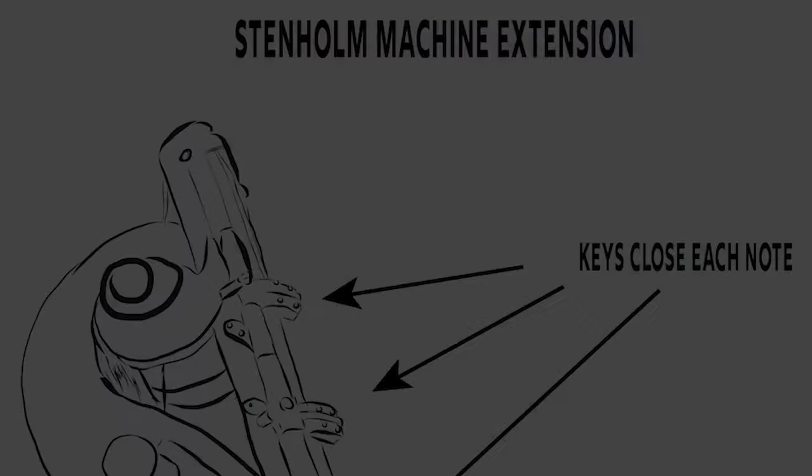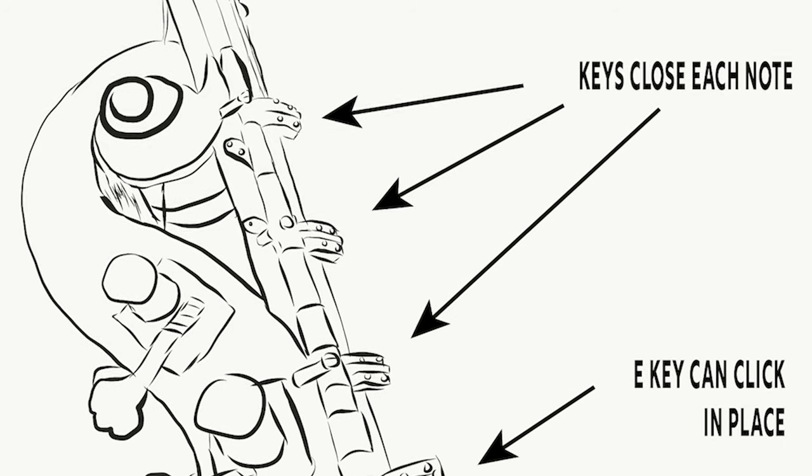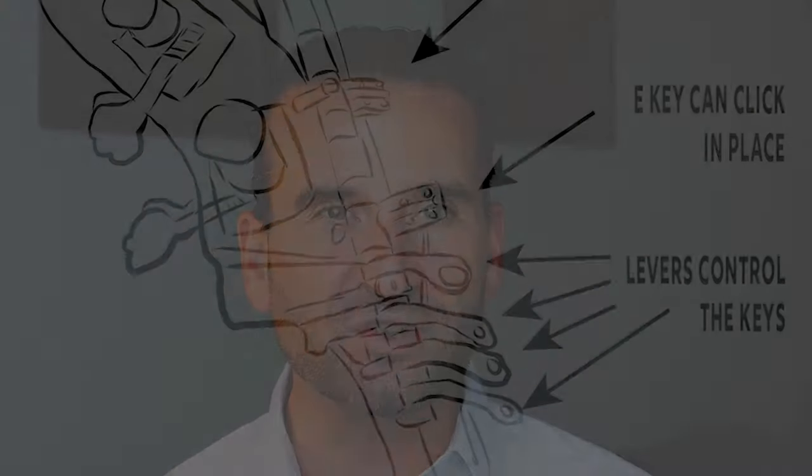The first is the Stenholm Machine extension. This extension features a series of levers and they push down closers for each of the low notes. So you can, with your hand in half position — kind of like a bass clarinet or bassoon would play — with practice, play low notes quite quickly and effectively using this type of extension. There are a lot of advantages to using this.